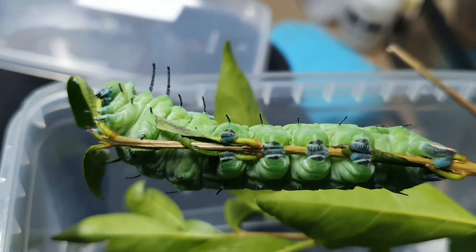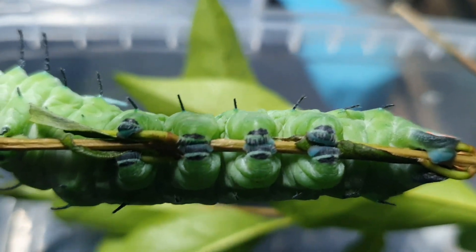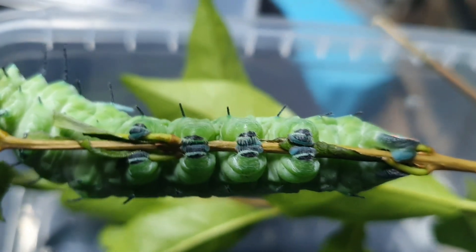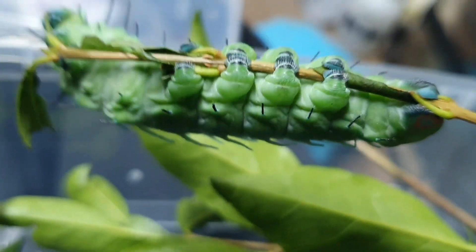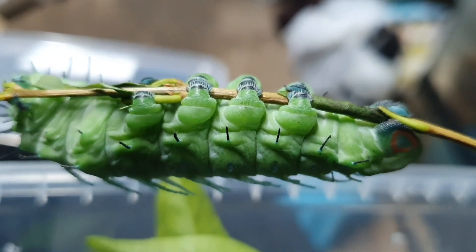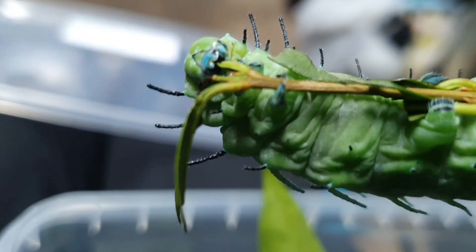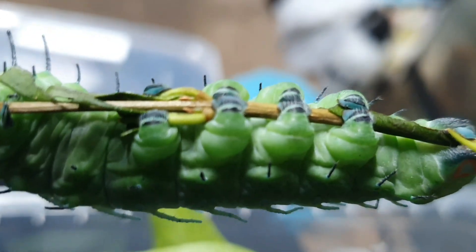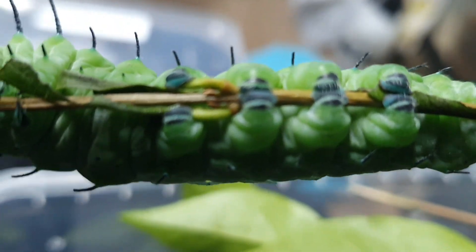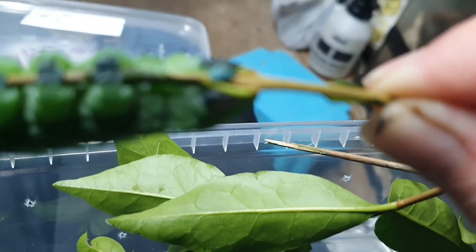I was moving him on to the next set of leaves but while I moved him I thought I've got to show you this bit. These are not legs - these are actually suckers. Believe me when I tell you these are so sticky that I literally could not get them off me. The suction power on those little suction legs - they're not true legs - is incredible. They're an insect so they have six true legs at the front, then a set of four suckers here, and then another sucker set at the back.